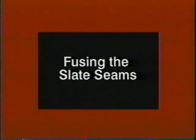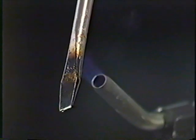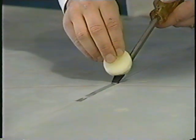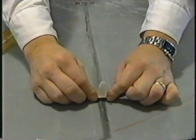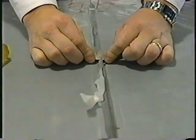We recommend that you use beeswax for fusing the seams between the pieces of slate. You'll also need a torch, a large flathead screwdriver, and a single-edge razor blade. Use the torch to heat the screwdriver tip and hold the beeswax on top of the heated tip as you pull it along the seam. The beeswax forms a bead along the seam as it melts. Then simply use your single-edge razor to remove the excess and you'll have created a perfectly smooth slate surface.